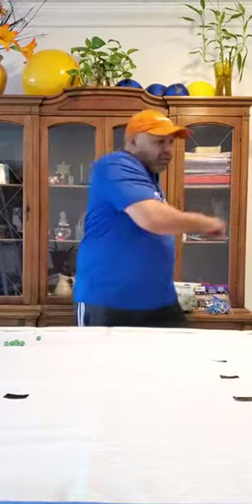Torso twists — one, two, three, four, five, six, and seven. We're going to do seven arm raises.